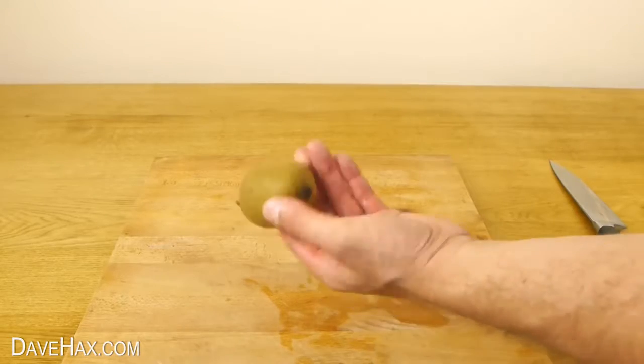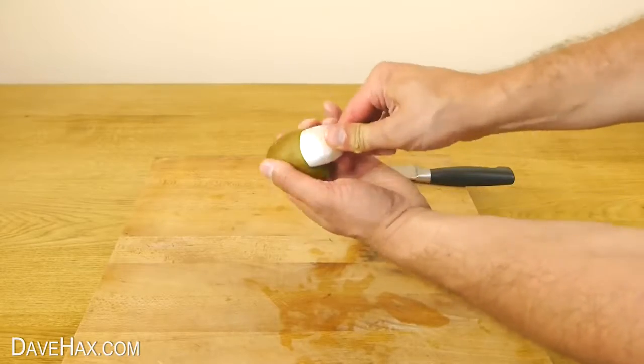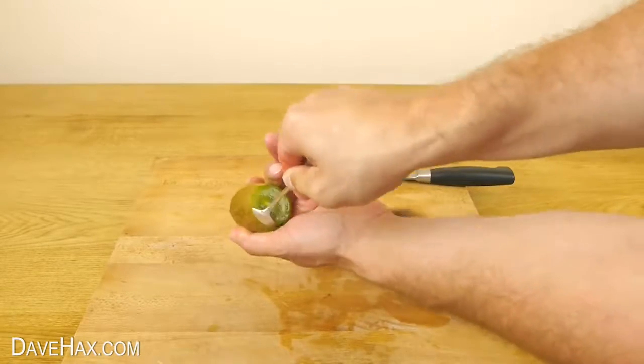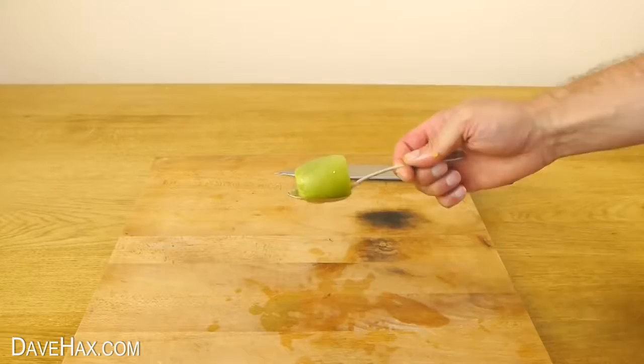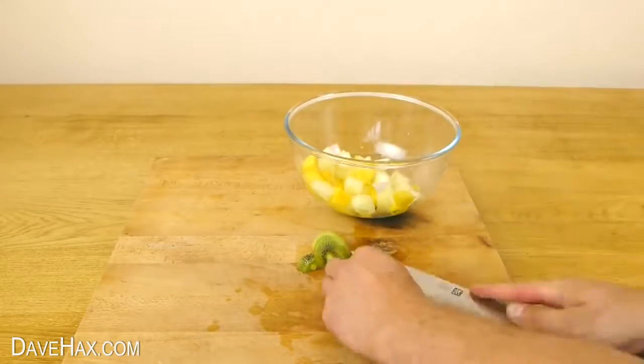If you want to add kiwi, you can cut off the top and bottom. Then use a small spoon to cut the fruit out of the skin, like this. Slice it up and add it to your fruit salad.